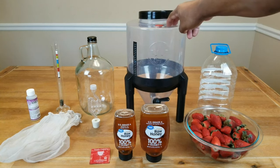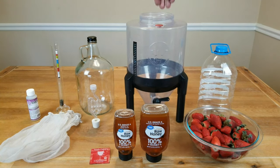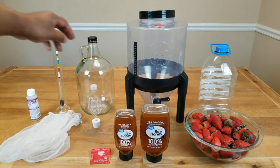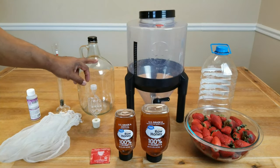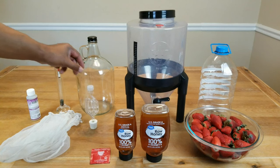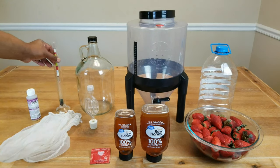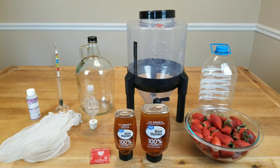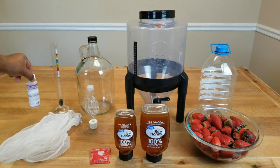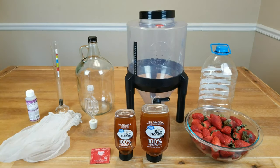We need something to do primary fermentation in — something with a wide mouth opening so I can put in those straining bags. We're going to need something to do secondary fermentation in: a jug, jar, demijohn, take your pick. We need an airlock with stopper for that. We're going to use a hydrometer to get our initial and final gravity readings so we can determine how much alcohol is in our mead. And before we do anything, make sure everything has been sanitized — I'm going to be using Star San. You can use whatever sanitation method you choose, but it helps to have a very clean environment before you start making your mead.